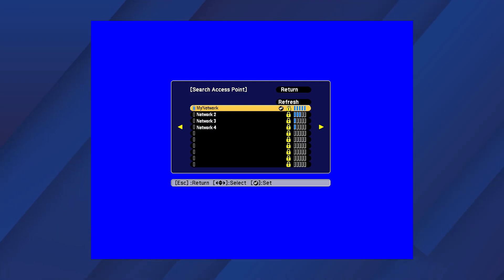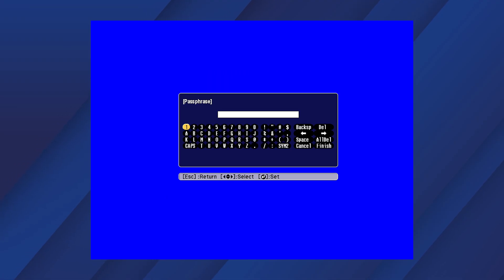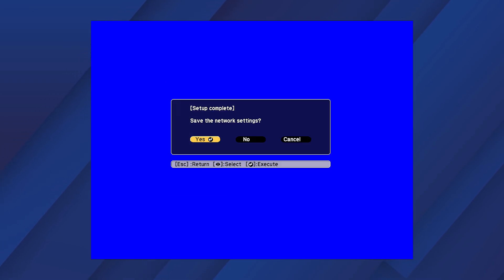Select your network from the list. Select this option to enter your password, and select Complete. Select Yes to save the network settings.